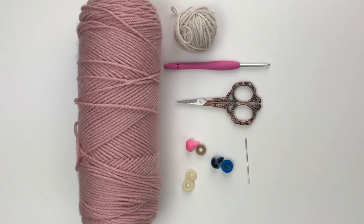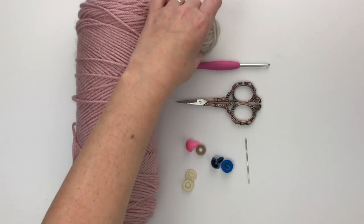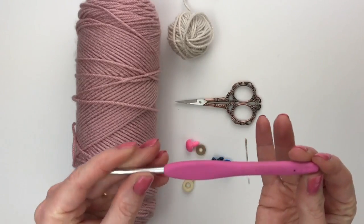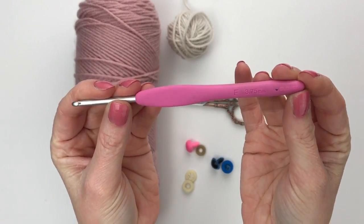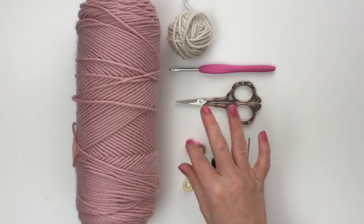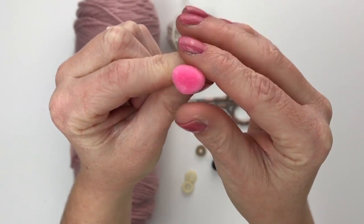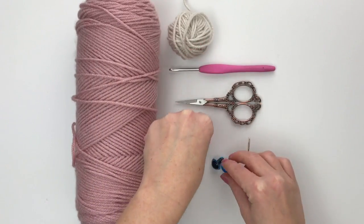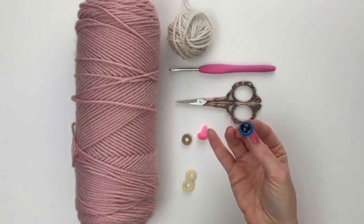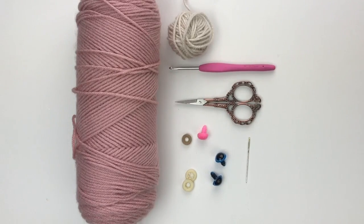Here's what you need to make your own Ava bunny stuffy: some worsted weight yarn in the color of your choice for the body, and then an accent color for the stripes portion. A size F or 3.75 millimeter crochet hook — this one is Clover Amour brand, which is my favorite. A pair of scissors, a tapestry needle, a safety nose — this little triangle with a velvety texture — and the back piece that snaps on. A pair of safety eyes, which I get from Hobby Lobby in the doll-making section. The safety nose is from Amazon and I'll link that in the description below.